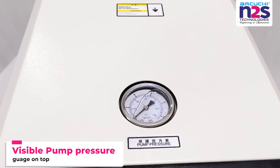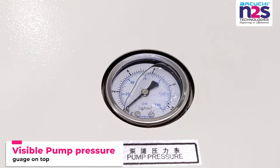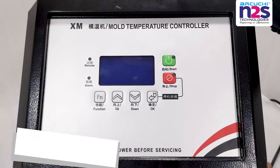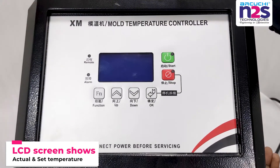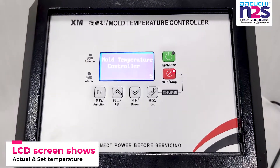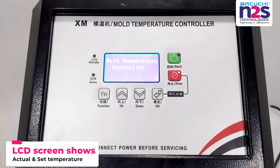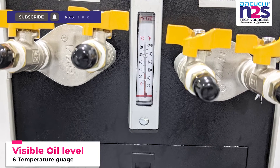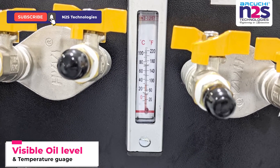Visible pump pressure gauge on top. LCD screen shows actual and set temperature. Visible oil level and temperature gauge.